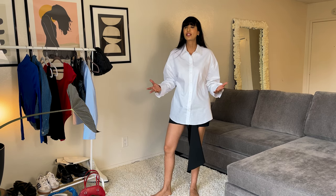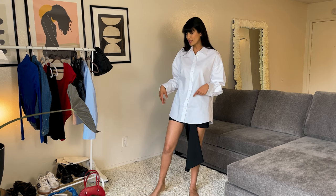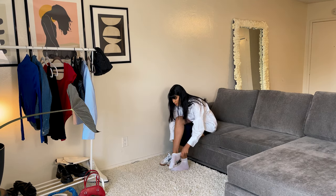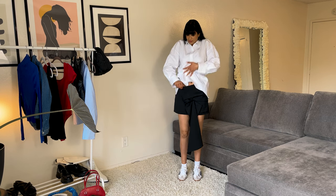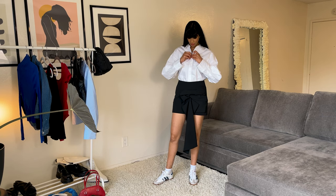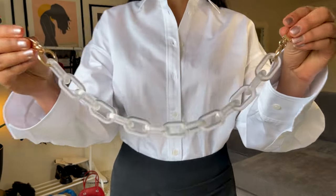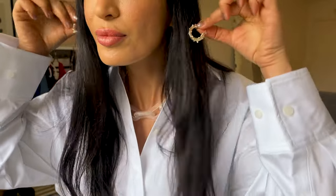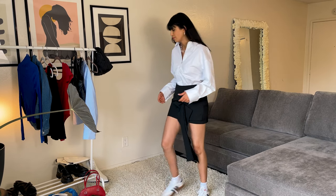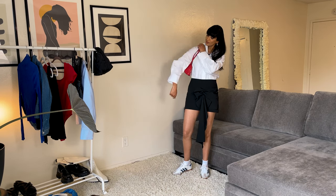It's okay to change your mind when it comes to clothes and styling — actually it's okay to change your mind when it comes to anything in life, right? So now I'm going to style this outfit with my Adidas. Now I'm going to tuck in my shirt and just do it this way. I'm going to wear some accessories with this outfit — this necklace and these earrings. And to add a pop of color I'm going to add a red bag, because red, black, and white go perfectly together.